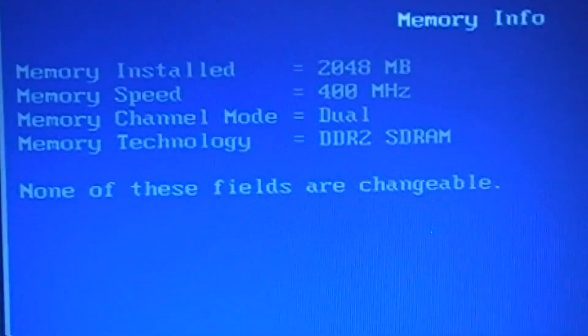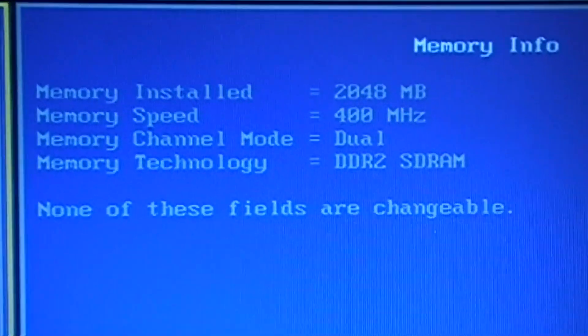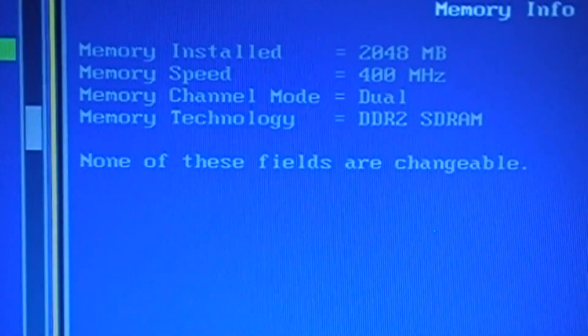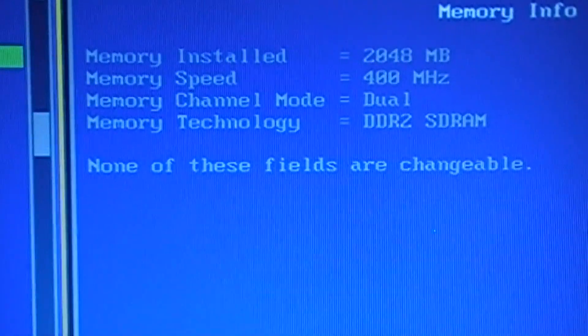The memory installed on this laptop is 2GB. Originally it came with 512MB, but I upgraded this to 2GB.